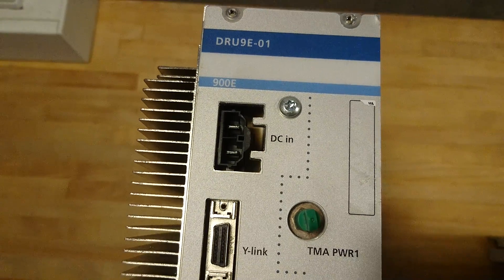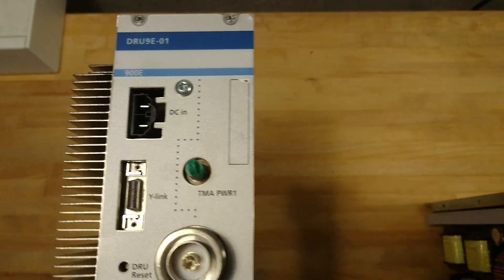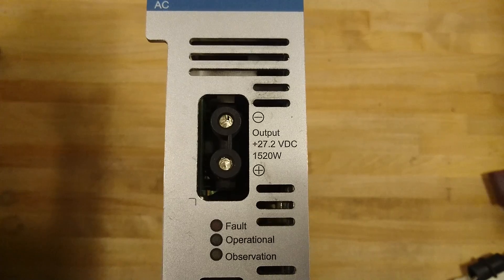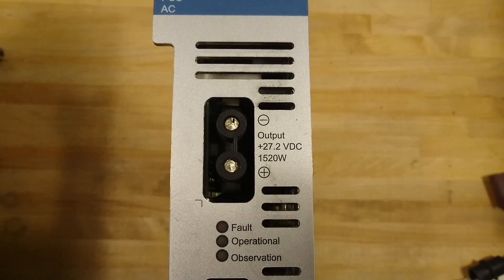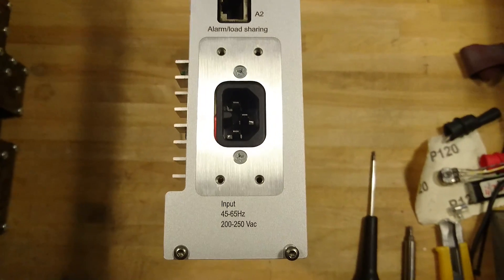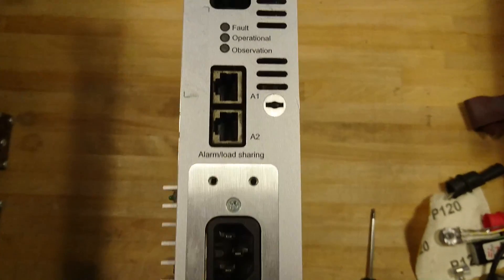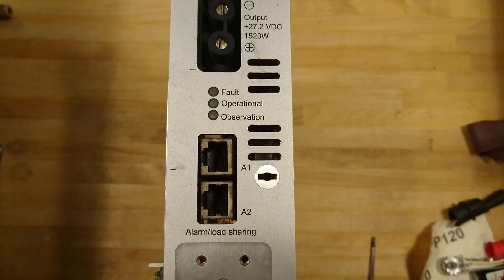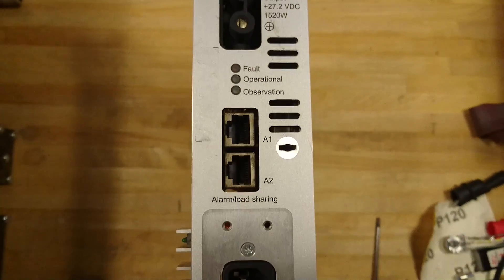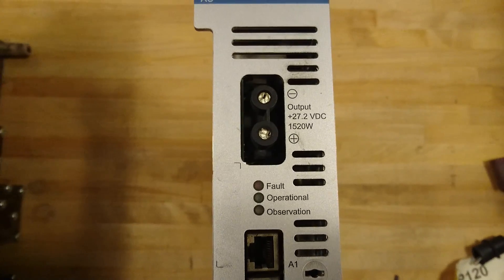The DC input to this amplifier comes from this unit. It's a 27.2V DC, 1520W power supply, fed from a single input, with also some alarm sharing connectors, and not much else to say about that.